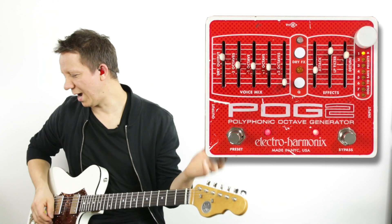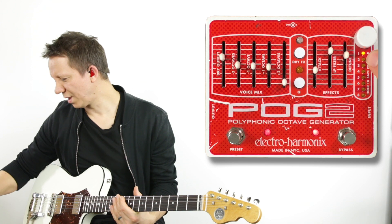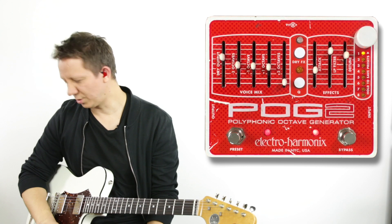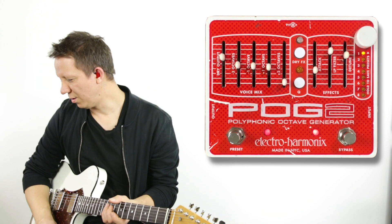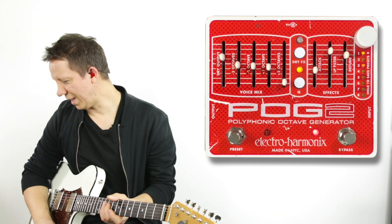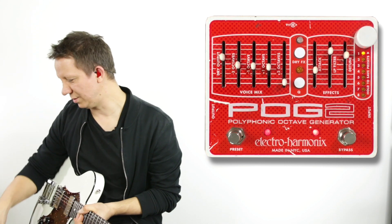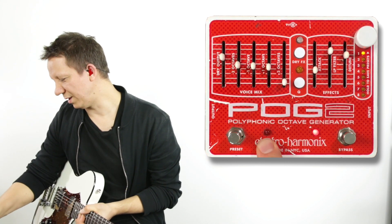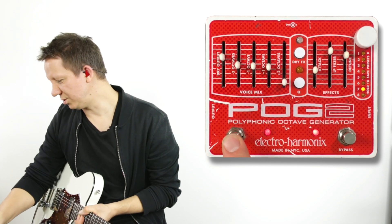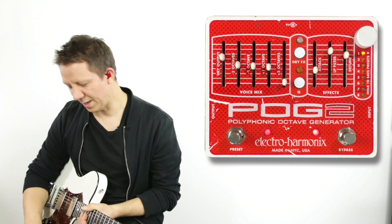I have my POG2 here with my MIDI controller and I've set up presets. Presets 1 through 4 are mapped on my MIDI controller and I can recall them without even touching the POG2. Preset number 9, which doesn't physically exist on the pedal, is special — sending it will turn off the preset switch and revert to whatever settings are currently on the face of the pedal.